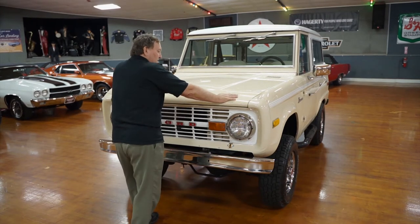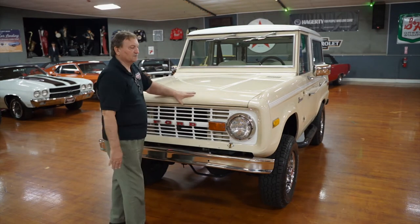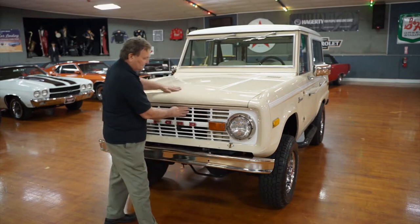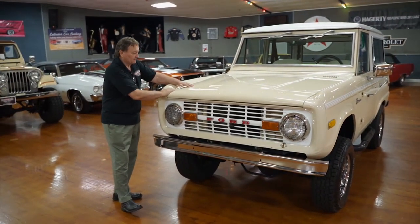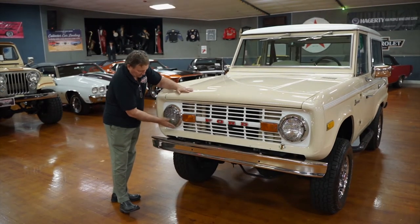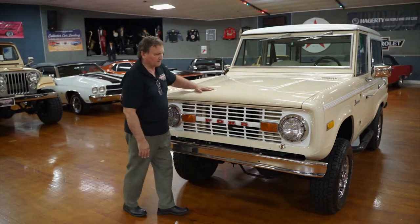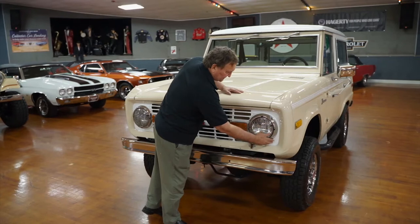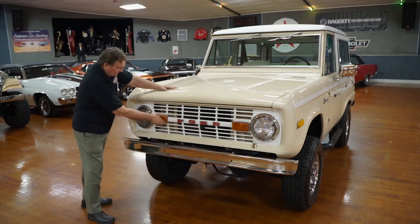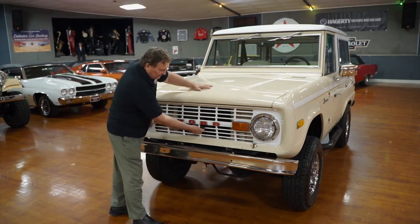The finish is absolutely twice as nice as what Ford gave you in 1976. The grille has a nice white accent to it against this creamy tan finish. There's no patina whatsoever around the bezels around the headlights. There's some kind of grille guard on the front of the headlights — I don't know what it's for, but it does snap off. The parking light lenses are nice and clear and amber. There's your Ford designation on the front, also with no patina.